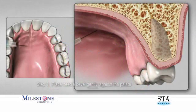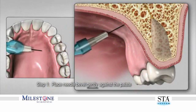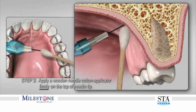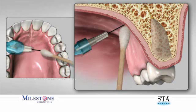Step one: start by gently placing the bevel of the needle against the surface of the palate, holding the handpiece at approximately a 45-degree angle to the palatal surface. Step two: stabilize the needle by applying pressure from a cotton applicator. It's best to use a wooden-handle cotton applicator so that adequate pressure can be applied. The applicator absorbs any excess anesthetic and makes for a more comfortable needle entry.